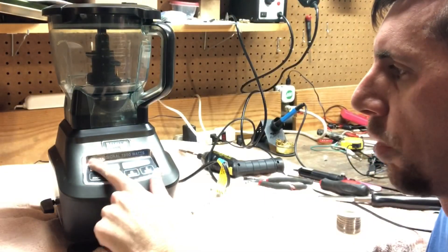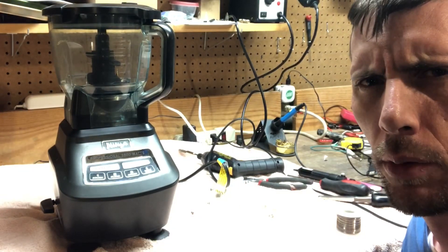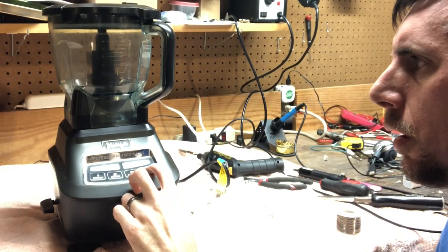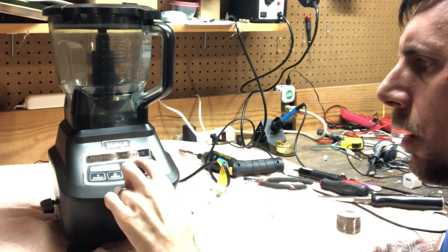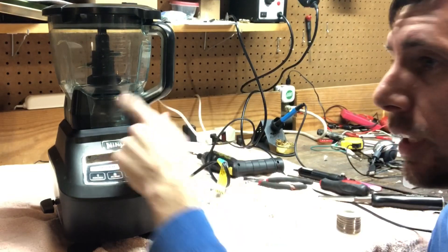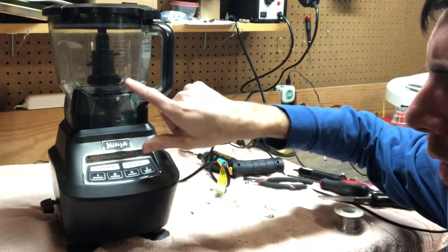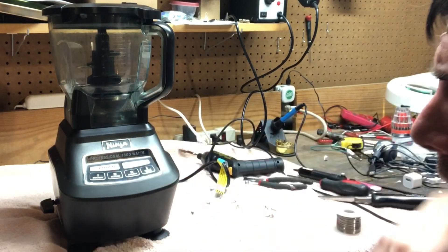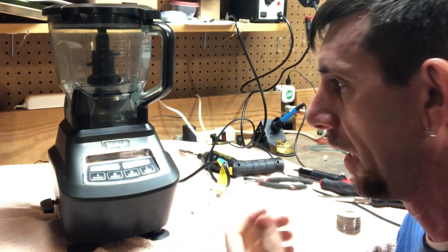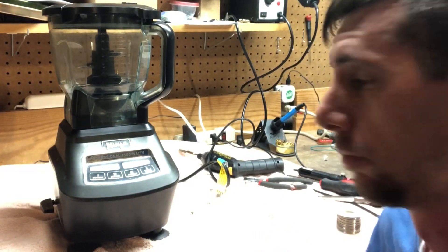A professional 1500 watt Ninja kitchen gadget. I got this pitcher, there's another big pitcher, and then two single serve cups, and it comes with like a dough hook so you can make dough. I'm going to get it cleaned up and put it to use. Thanks, Steve!